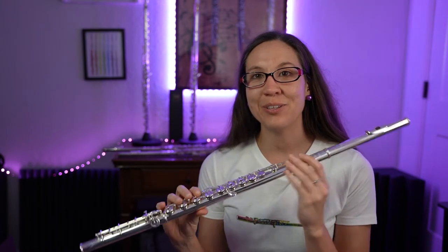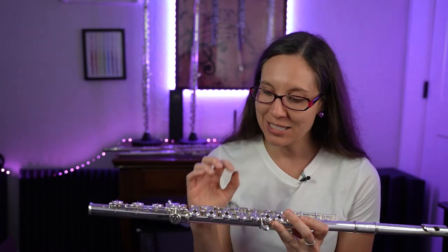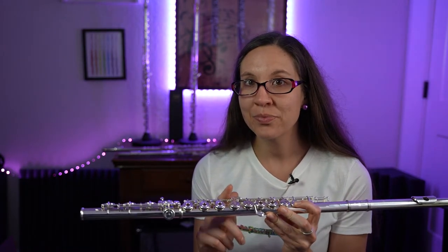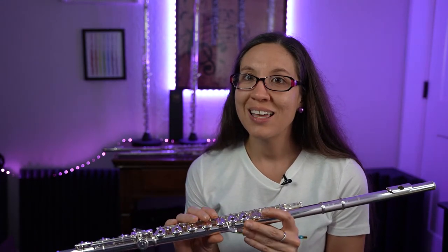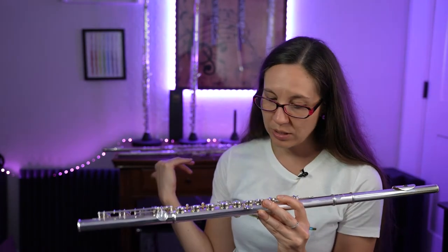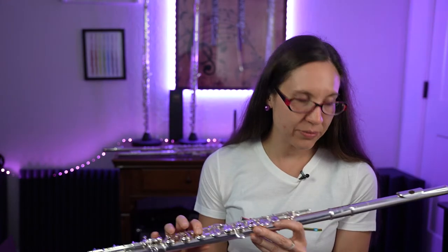The next flute I'm going to talk about is the Izumi Intermediate Flute. Just like the other ones, it has the B foot and open holes, but this one is in inline G — so the keys are straight. This one does not have the split E mechanism, but it may have that option. When you check out the Flute Center of New York, a lot of the flutes have options for or not. This one is very similar to my actual flute, but it is just a pretty flute.